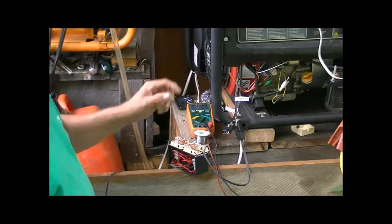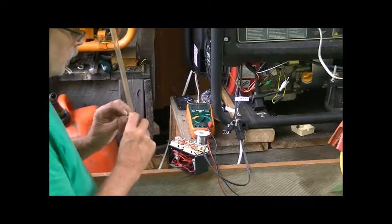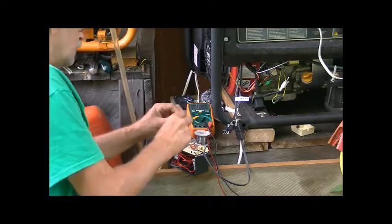Now the other wires coming out — three over here — will be for shutting off the generator. It's always set up to run; it doesn't matter whether I use positive or negative.